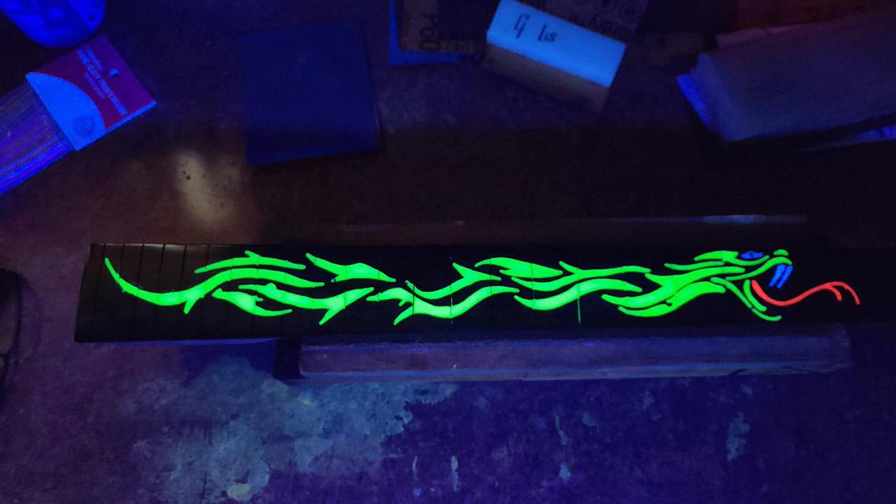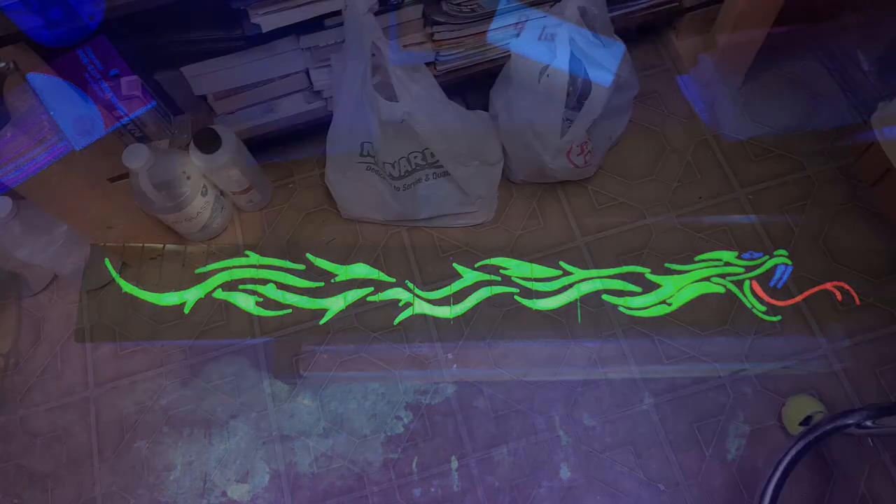Everything worked out pretty good. You can see that some of the fret slots have a little bit of epoxy in them — I'm not too crazy about the way it looks. Others are kind of liking it a lot, and I'm hoping that when the frets go inside here it's going to look better than it does now.